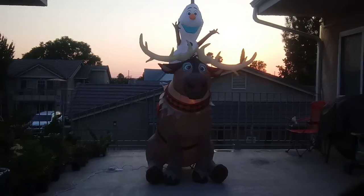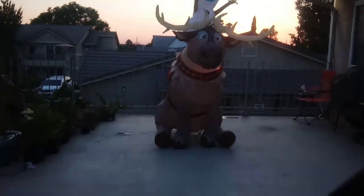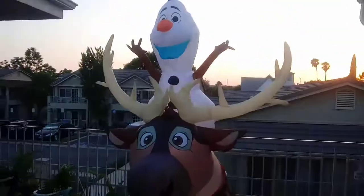It was so big! Oh my goodness. It's so big, so we've got to talk about this. Here it is — Olaf and Finn inflatable. And look at this, oh my goodness.